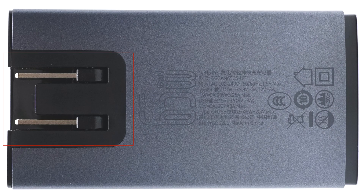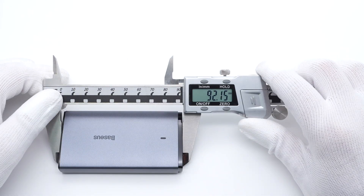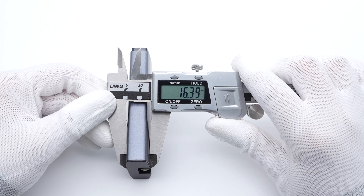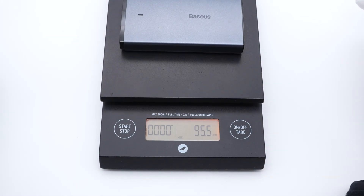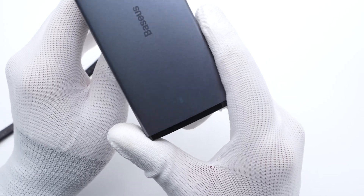The input prongs can be folded, and both output ports are orange. The size of this charger is about 92x50x60mm, and the weight is about 95.5g. After connecting to the power supply, the light on the front will light up.